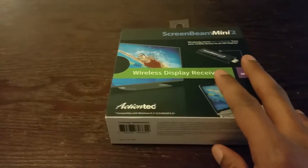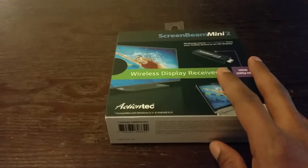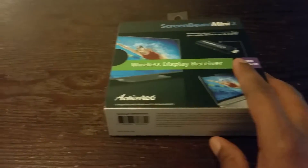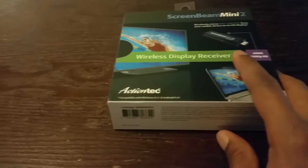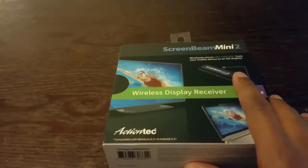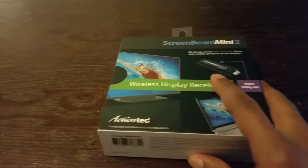When I saw the ScreenBeam Mini 2 on YouTube I had to have it. I have a Galaxy and it's compatible. What I love about this is you can use it with your mobile internet or with Wi-Fi — whichever is working for you. So if your phone is compatible and you have a flat screen TV, you can do what I do.